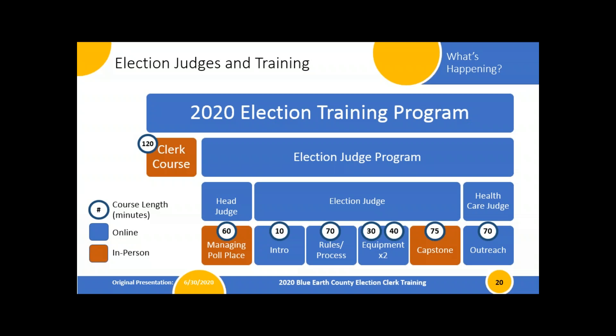There are two different equipment courses: one is 30 minutes to introduce the equipment — where things plug in and that sort of thing — and an additional 40 minutes going into more detail on how to use the equipment. We split it up so it's not too long and more digestible. There's also an in-person capstone session where people get to test and play with the equipment. Right now that's considered optional but highly recommended — especially for anyone wanting a better understanding of the equipment and an opportunity to ask questions.